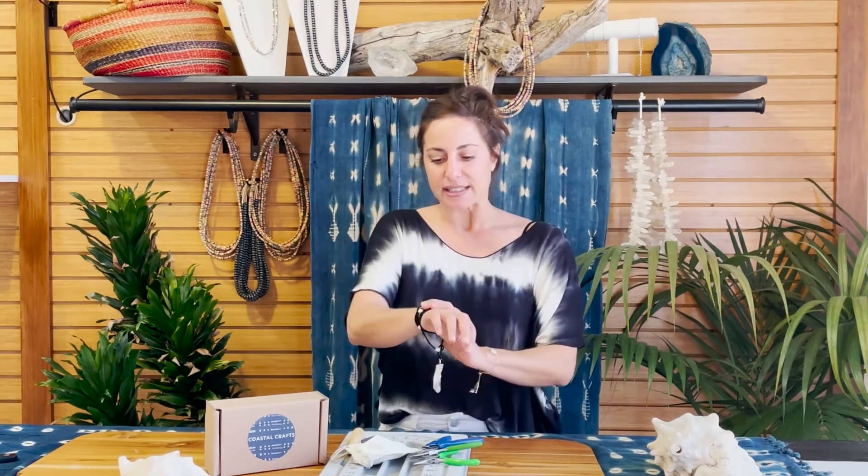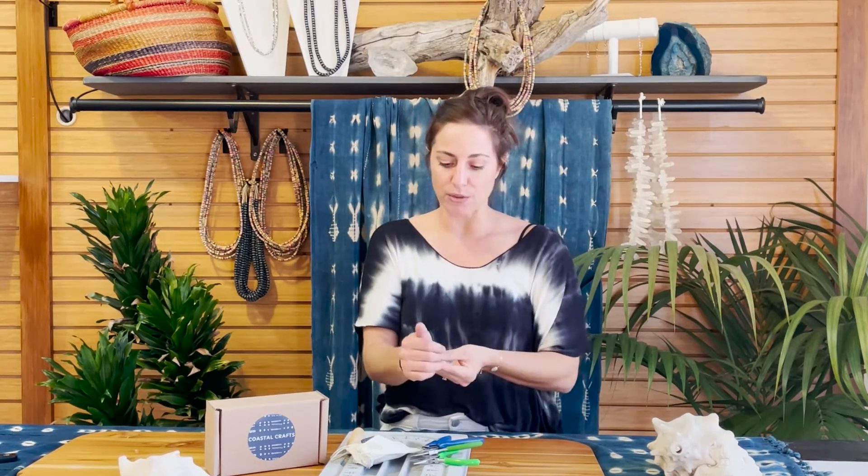The La Jolla Lariat is made of black faux suede lace, white freshwater pearls, and clear quartz crystal points, so it's going to go with just about anything.